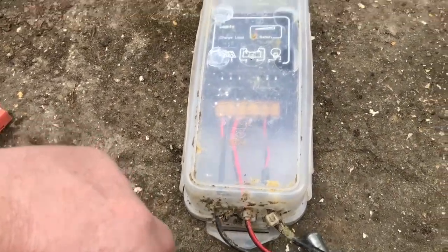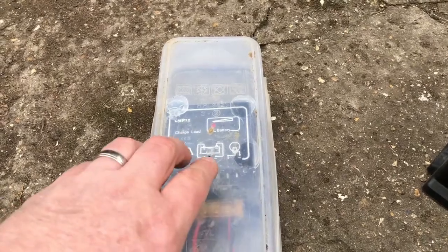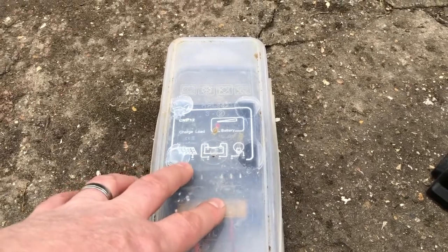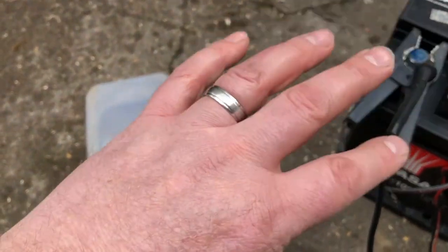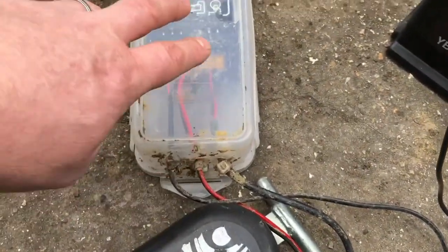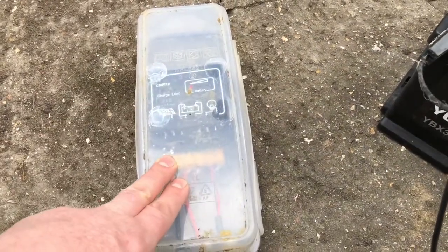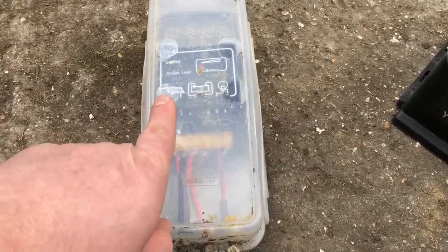This manages the solar panel, the battery, and the energizer. It's got preset parameters - roughly a maximum of 14 or 15 volts. If it detects the battery voltage at 14 or 15 volts or over, it will disconnect the solar panel. This will continue to work the battery until the battery voltage gets low enough, then it detects that and allows the solar panel to charge the battery back up again.